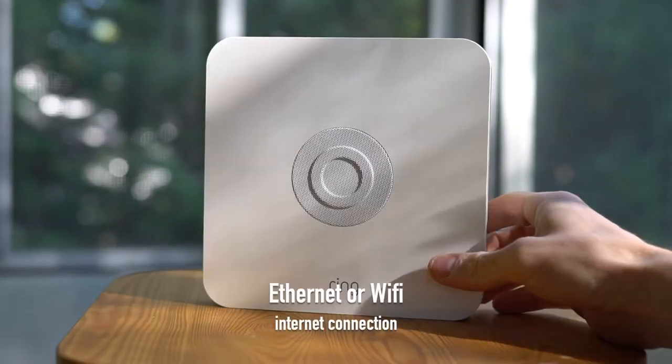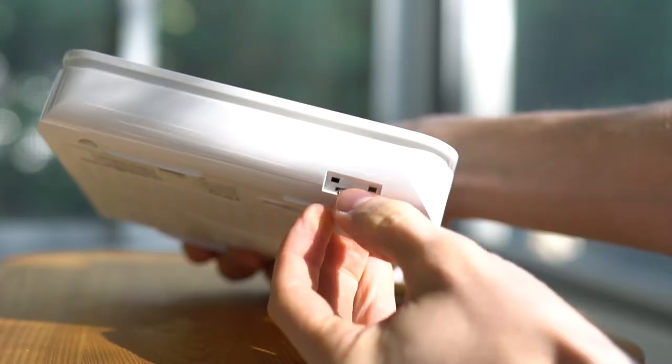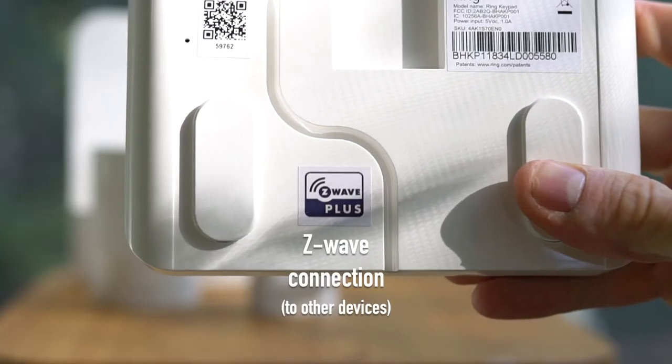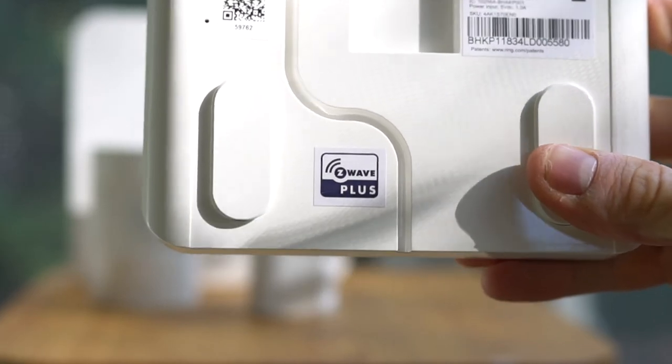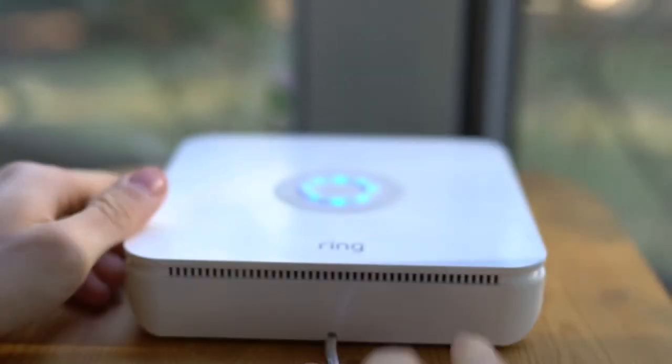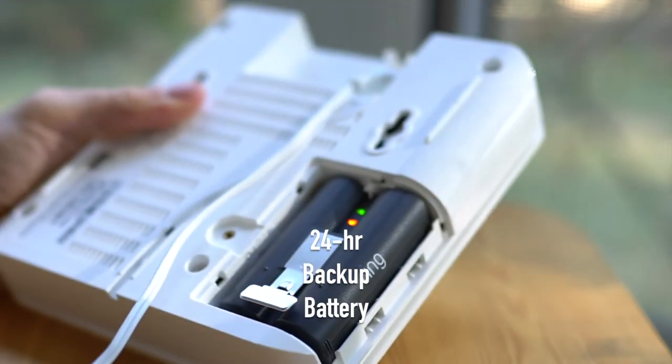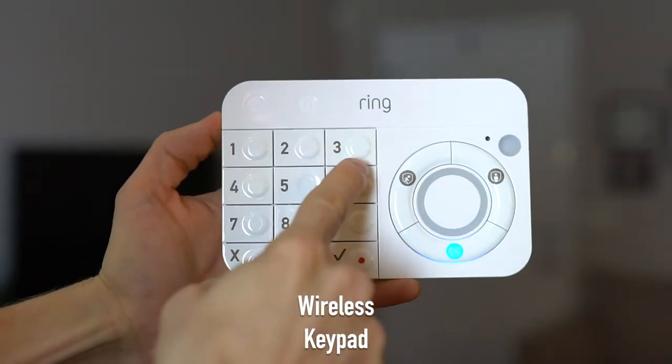Let's cover some of the features of the Ring Alarm. The first feature is that it connects via Wi-Fi, it also has a backup cellular connection, and it has something called Z-Wave Plus, where even if the Wi-Fi is down, all of the devices still connect to one another. There's a 24-hour backup battery that's really nice in case the power goes out, and the keypad is also wireless.